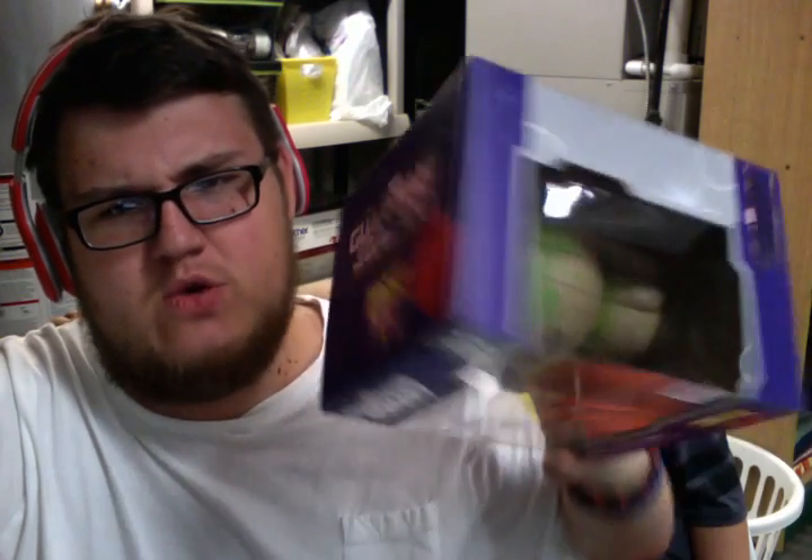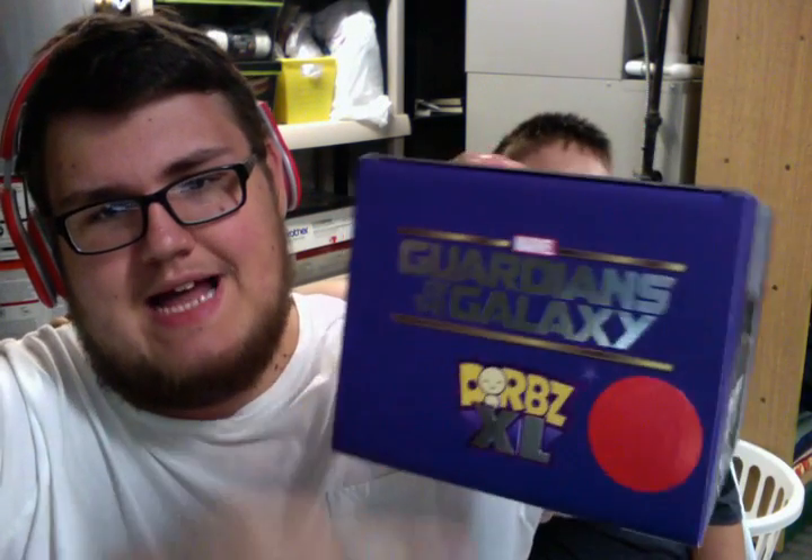They had like four or five of these, and this was the last one. It was marked down to half price — it was $24.95 and I think I paid $12 for it. It had that little red tag on it right there; they were trying to get rid of it.